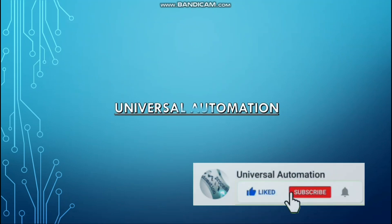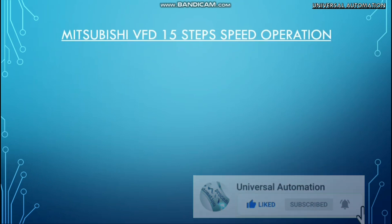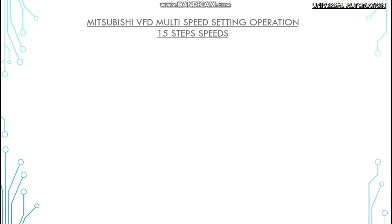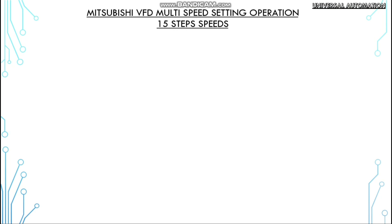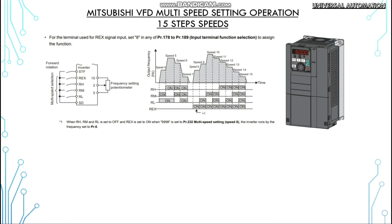Assalamu alaikum, welcome back to Universal Automation. Today we will discuss Mitsubishi VFD 15 multiple step speeds. In this video we will use the FR-A800 Mitsubishi VFD. You can see the wiring diagram and sequence of operation on the screen. Connect 4 wires with the sequence that is displaying on the screen.